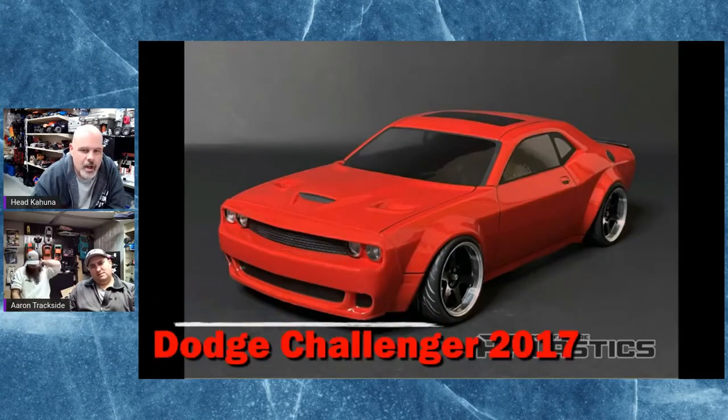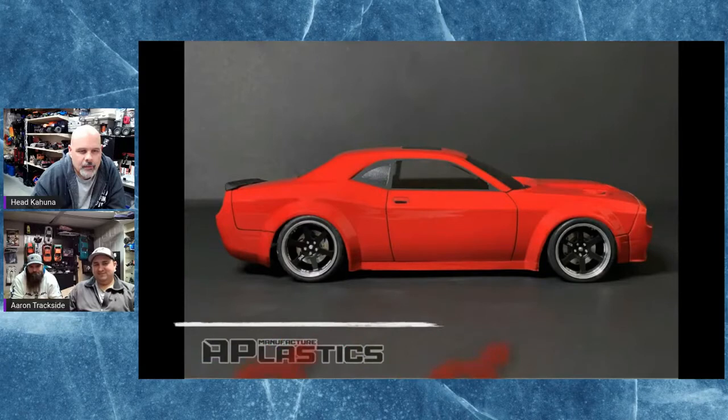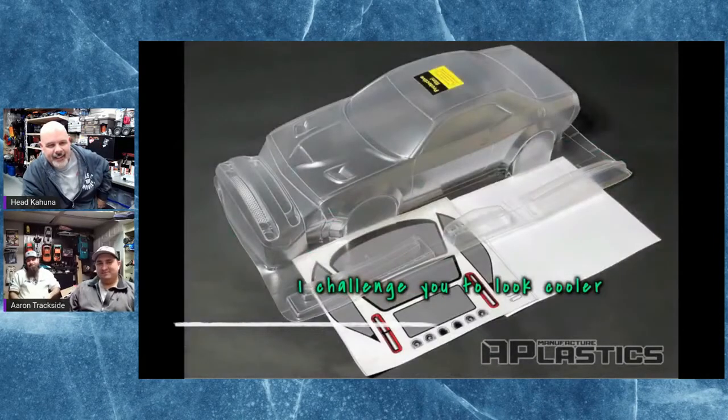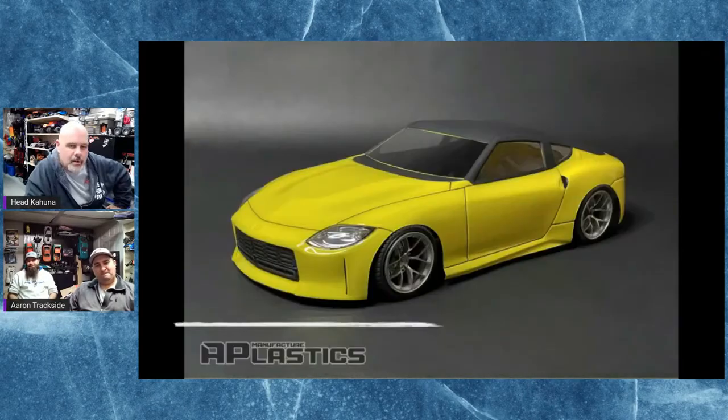Then they came out with the Dodge Challenger — this is what Scale Spec was supposed to be, these kinds of cars. It went down the rabbit hole of touring car chassis instead. We also found out from Camus that the Dodge Charger body showed up — I've got one of those bodies sitting here, was going to put it on a drifter.